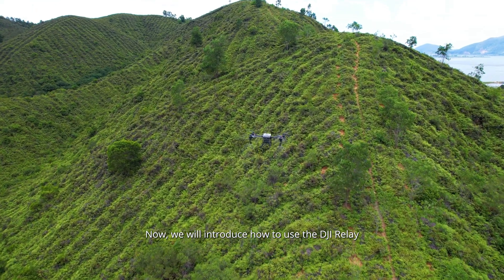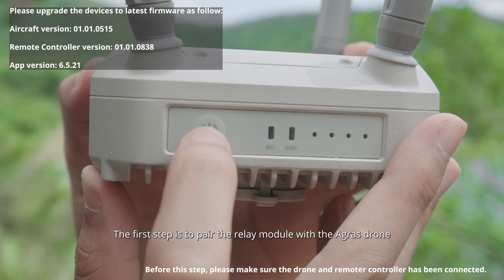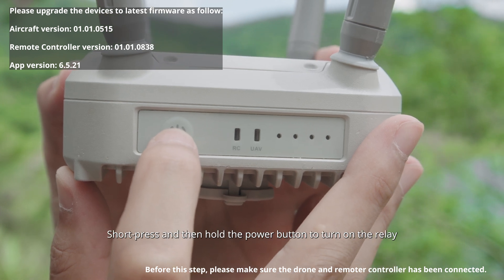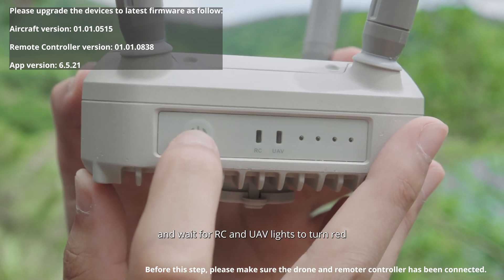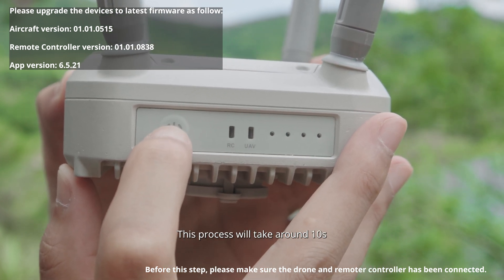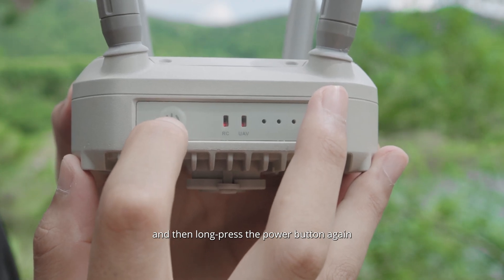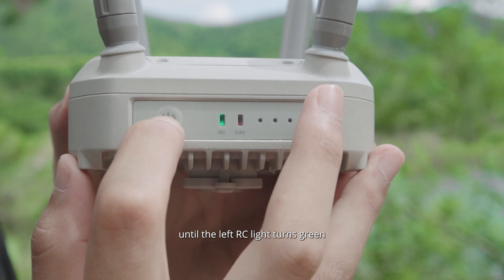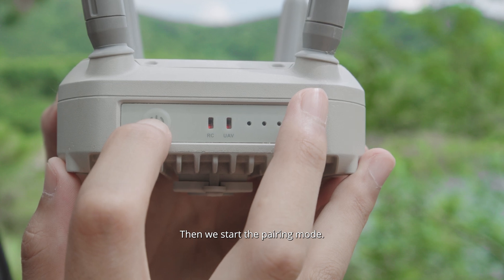Now, we will introduce how to use the DJI Relay. The first step is to pair the relay module with the drone. Short press and hold down the power button to turn on the relay, and wait for RC and UAV lights to turn red. This process will take around 10 seconds. Then, long press the power button again until the left RC lights turn green, and we start the pairing mode.